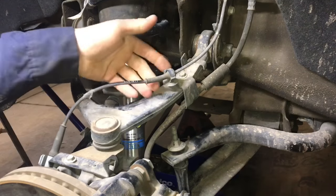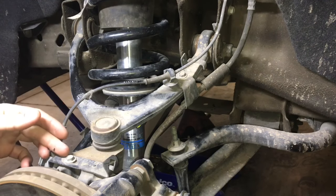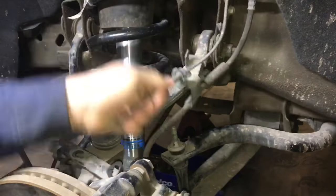The first thing I like to do is go ahead and remove any ABS wiring or brake lines that you have in the way. Using a 10 millimeter socket, we're going to remove two bolts and just swing it out of the way.